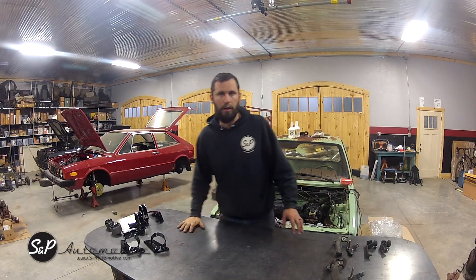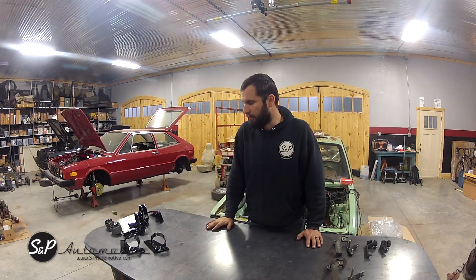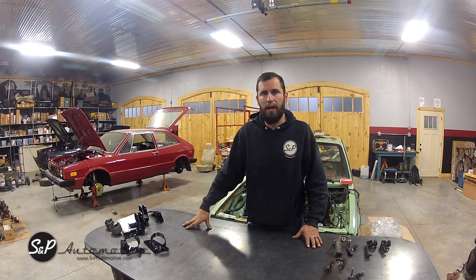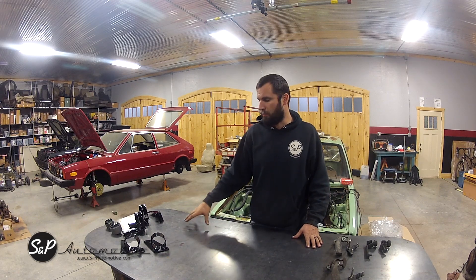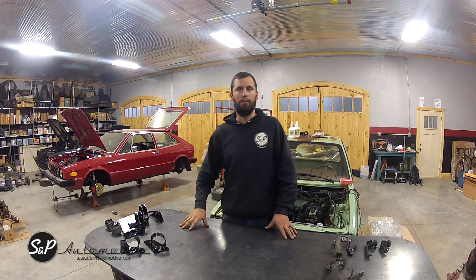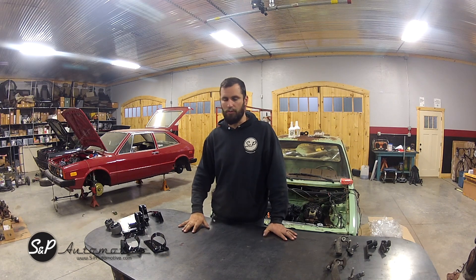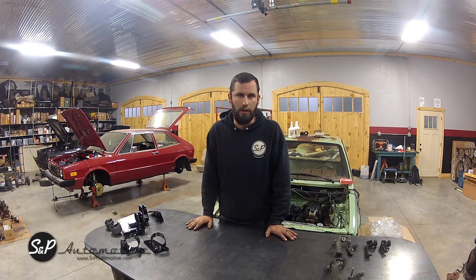Hey guys, Sal from S&P here. We're going to go over a few of our products today, try and answer some questions you guys might have about how to use them, what to use, what to keep from your Mark 1, what to keep from your Mark 4, and make it a little simpler for you to get started on your project and even finish it up.